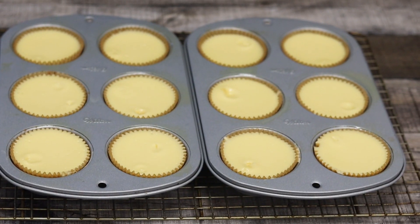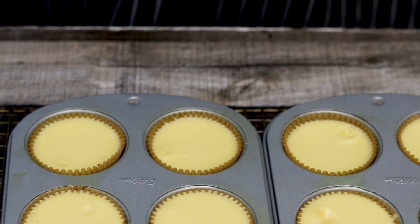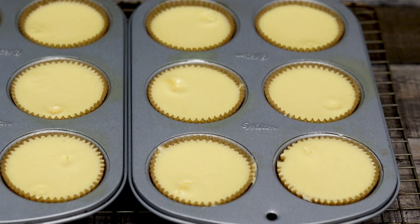Bake in a preheated oven at 300°F for 20 minutes, then shut off the oven and leave it inside with the door closed for an additional 10 minutes. Make sure not to open the oven during the baking process, even though you will be tempted.